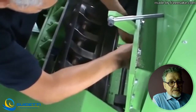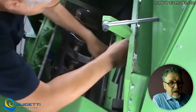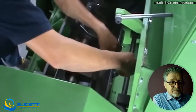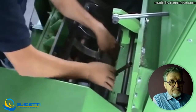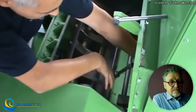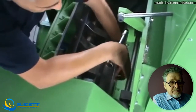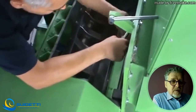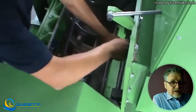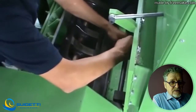Now we have reached the position where the bolts are taken away and the knife holder starts to move. In general it is simple to get access to this cutting chamber — you have to get used to it and find the right position, and then the job is easy to do.